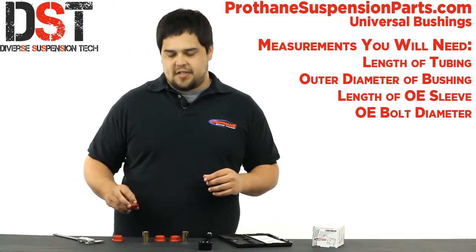Now if you have each measurement matched but the bushing is too long, you can cut them down right here to match your needs.